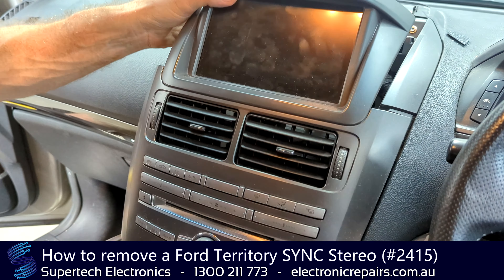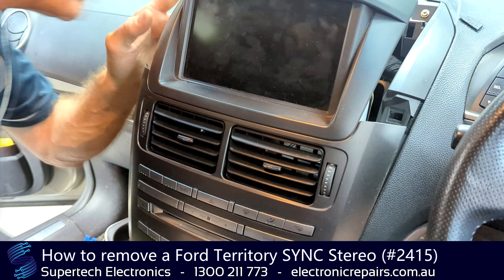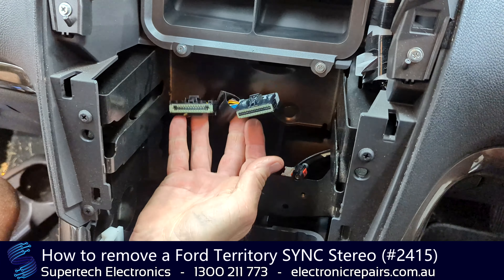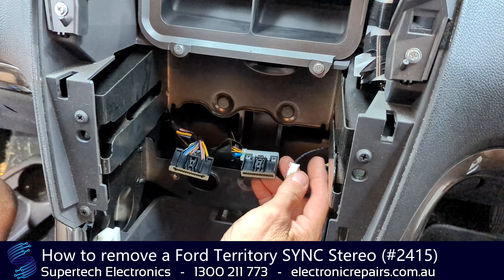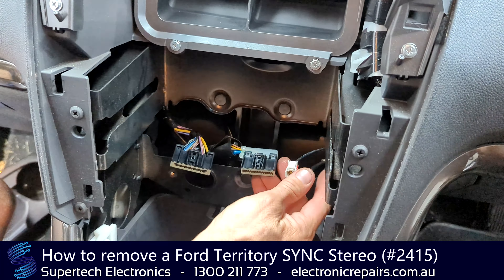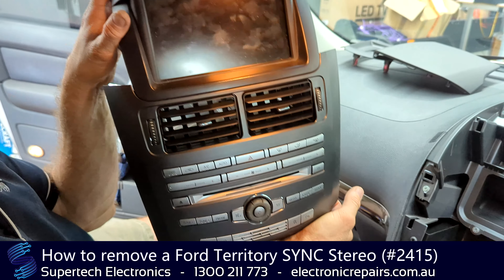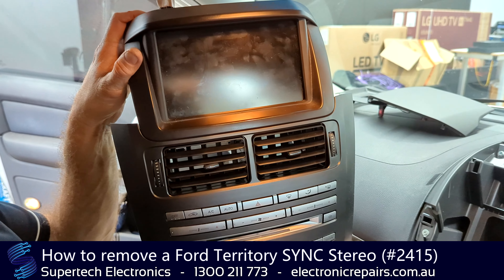The little cables down the back still need to be unplugged. We need to reach down the back, press that pin and pull it towards the front of the car — same with that one. Those two cables also need the middle pin pressed and pulled towards the front of the car. They are very short, so make sure you've reached down the back and unclipped them first before pulling. And that unit is ready to send off to Supertech Electronics for repair.